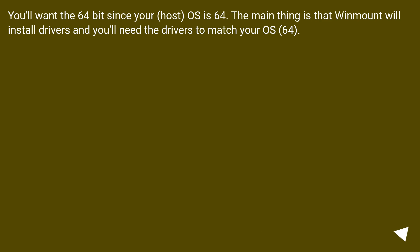You'll want the 64-bit version since your host OS is 64. The main thing is that WinMount will install drivers, and you'll need the drivers to match your OS — 64.